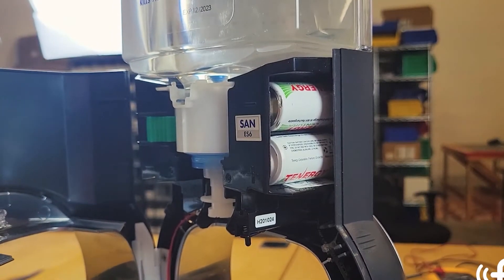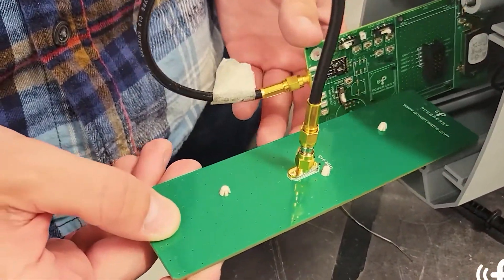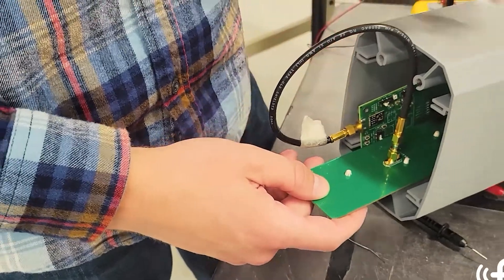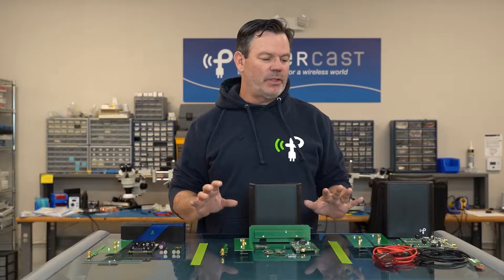As a matter of fact, we used one of these boards in the wireless hand sanitizer station to get that up and running real fast. So they are functional kits that can be used, but mostly used to test on the bench and get you comfortable working around wireless power.